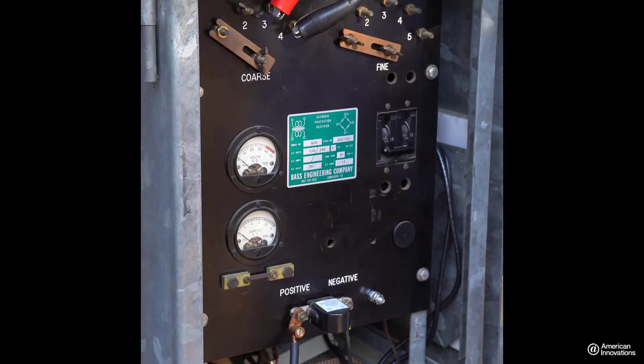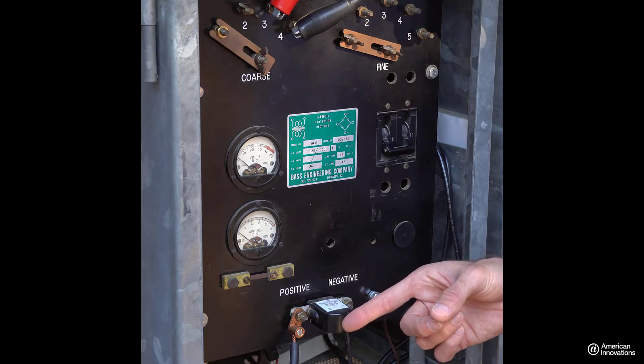The GPS 360 includes a built-in solid state relay. The interrupter can also be connected to an external relay such as a mercury relay or another solid state relay. For this installation, we will be using the built-in solid state relay of the GPS 360. To interrupt the DC output of your rectifier, first disconnect the DC output cable of the rectifier.